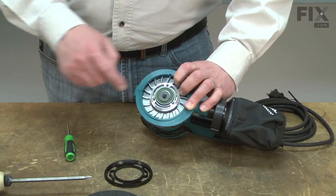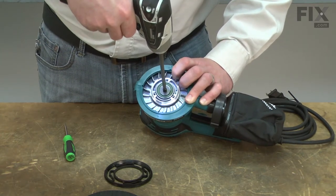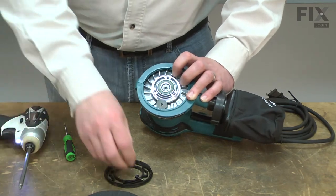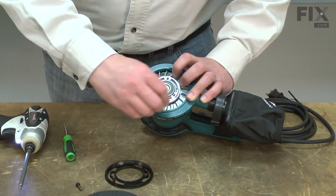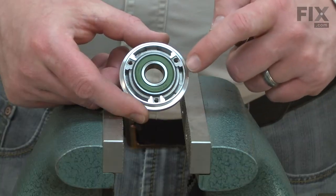Now, I can remove the bearing box from the sander. Then I'll remove the bearing from the bearing box.